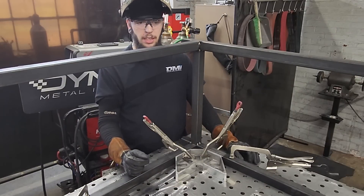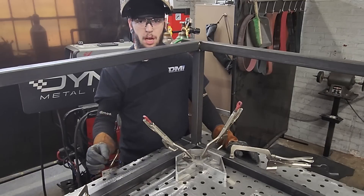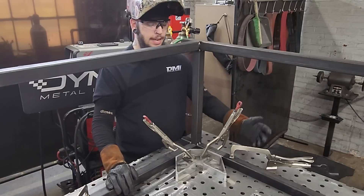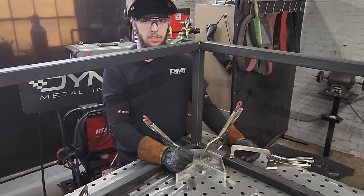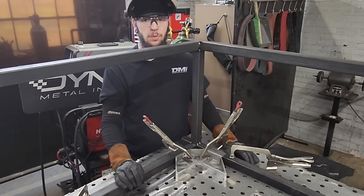Clamp one side down — whether you want to run a straight edge or those little blocks — straighten out one piece against that, clamp it down, fit your other piece up, put your square on it, get it square, clamp your second piece down, double-check your dimensions, and tack it up. You can absolutely do that too.